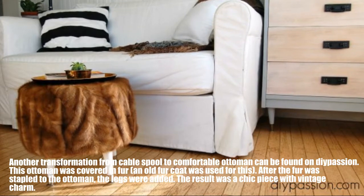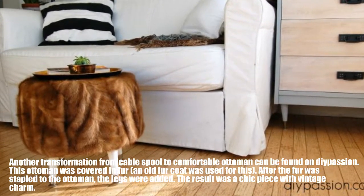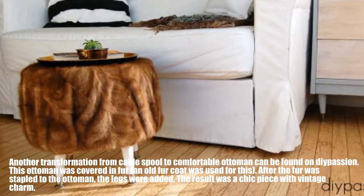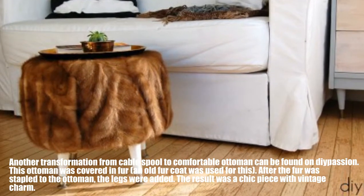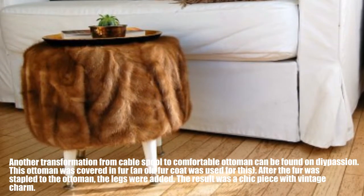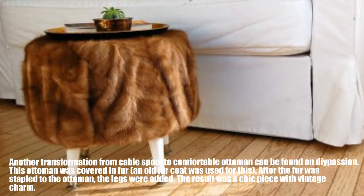Another transformation from cable spool to comfortable ottoman uses fur — an old fur coat was used for this. After the fur was stapled to the ottoman, legs were added. The result was a chic piece with vintage charm.